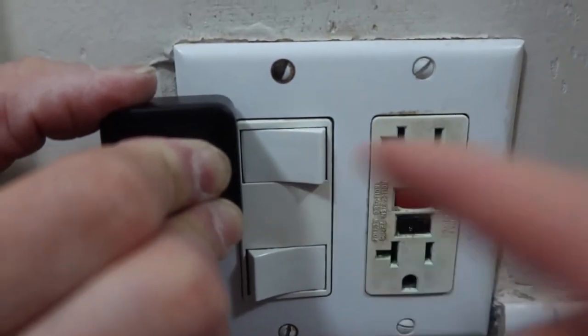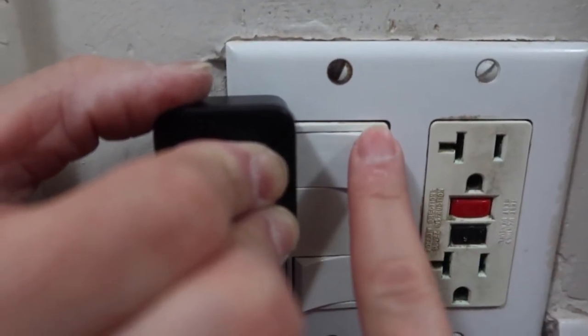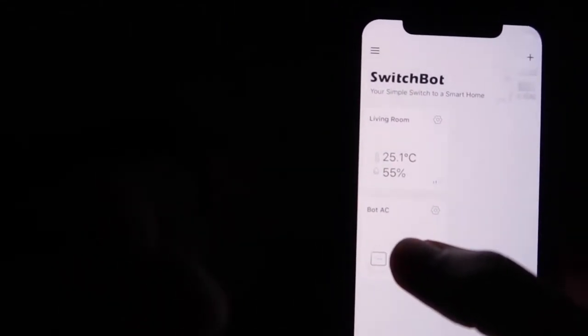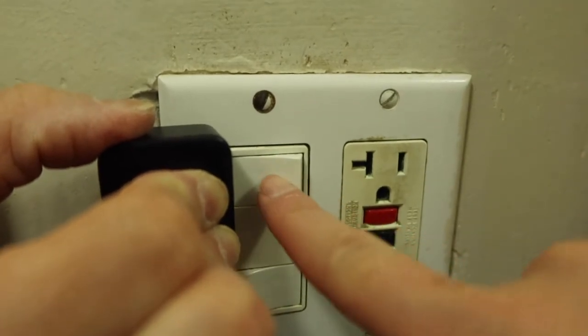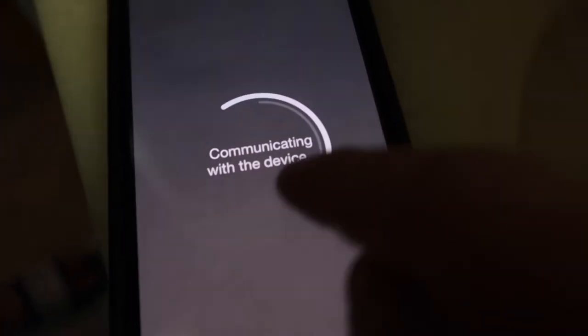Let me show you a quick test of the product so you can see how it works. We have it all set up here. I'm not going to tape it on yet — just trying it out first. I'll turn off the light first, then I click the button on the app. And you can see that it works! Since it's only going one way, you'll need the add-on if you want it to push back the other way.